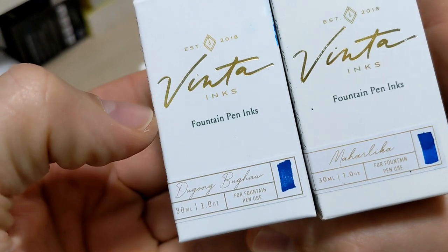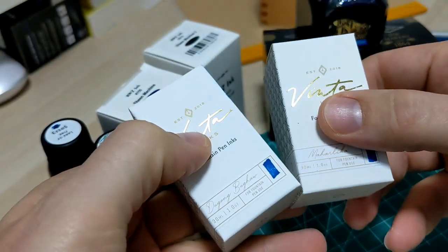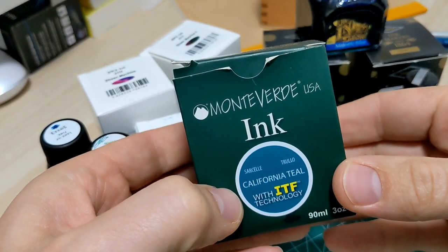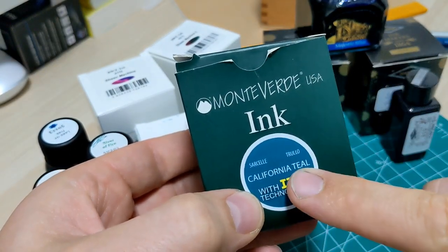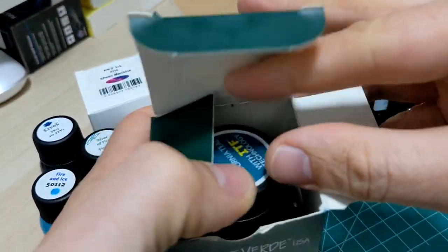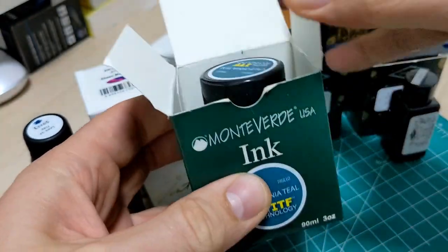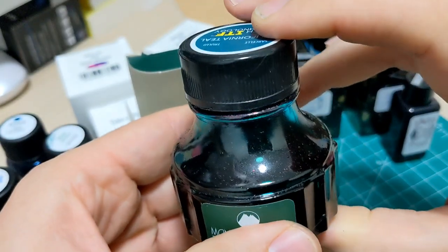We're going to have Bugong Buha and Maharlika — don't know if I said that right. And last and of course least, Monteverde California Teal. This stuff's got sheen, but man, this stuff is nasty. Just look at the box — it just wants to do everything to stain.